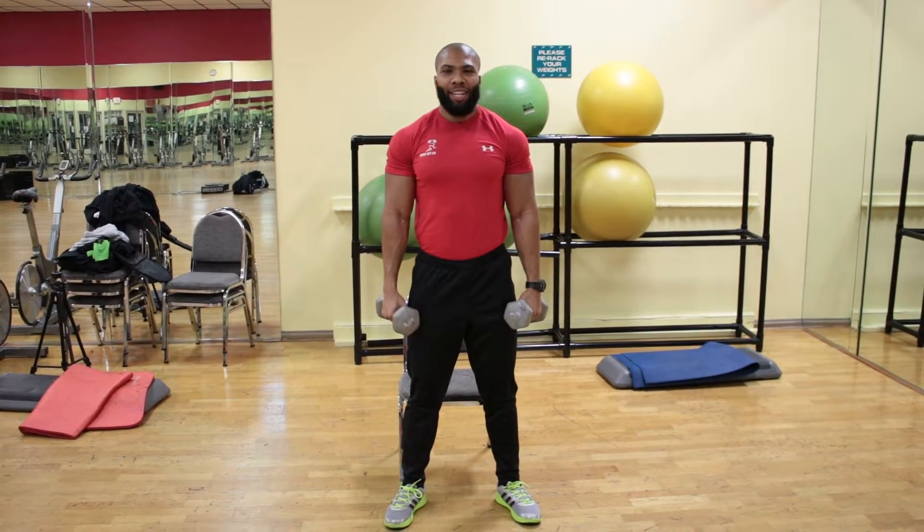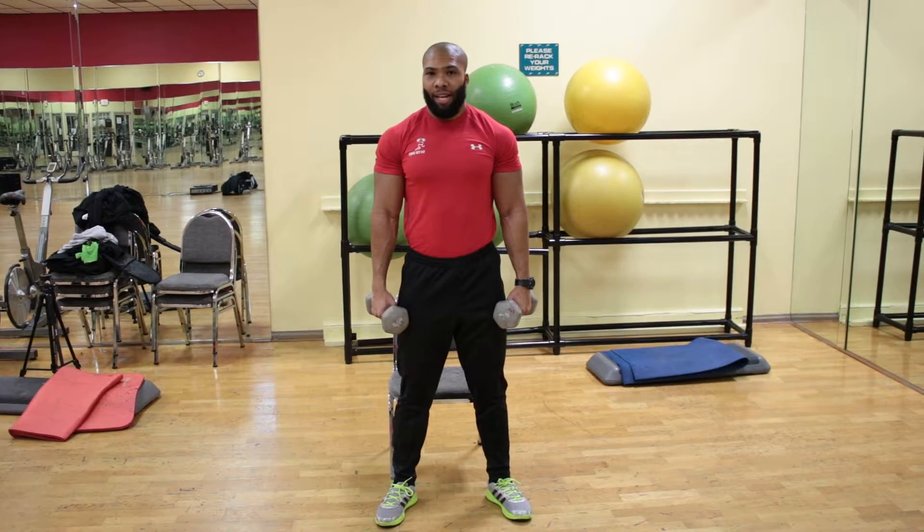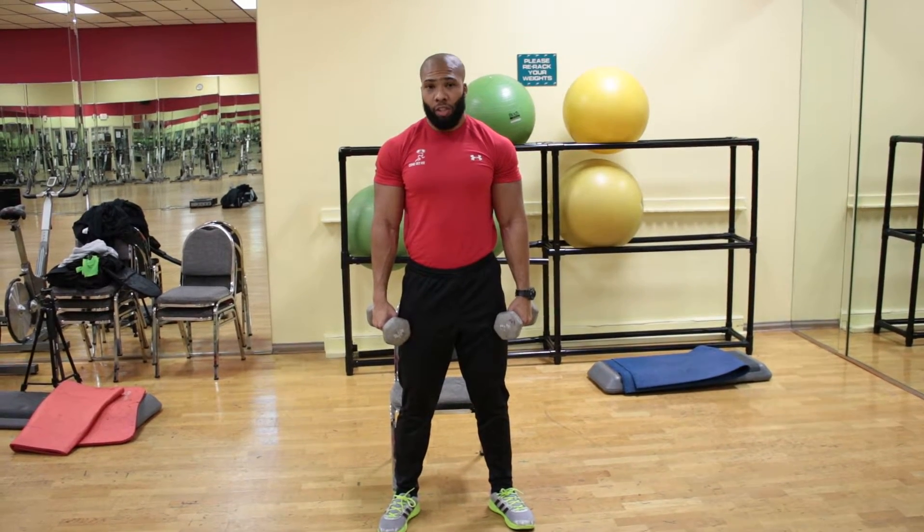It's your health and fitness specialist, Kelly Brown, here to show you how to do a squat plus a press. This exercise works two different body parts: the legs and also your shoulders.